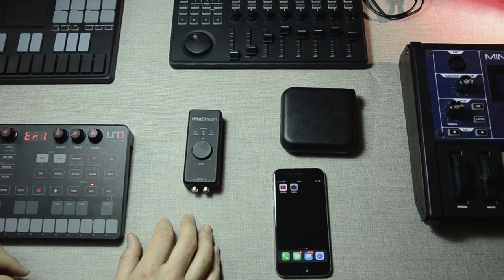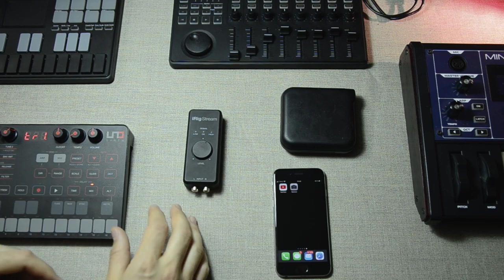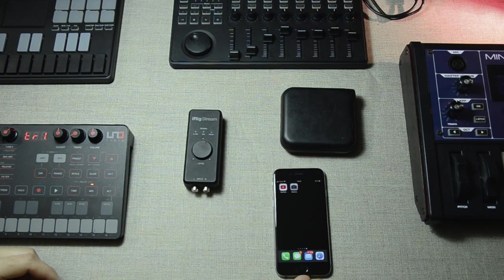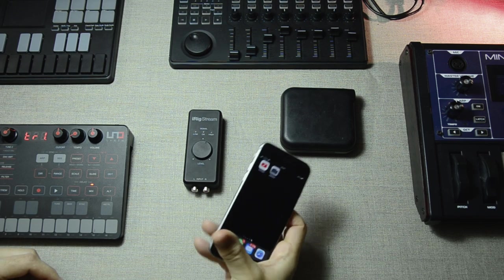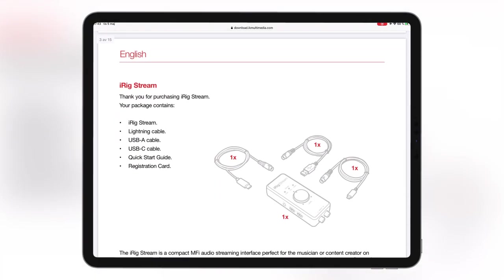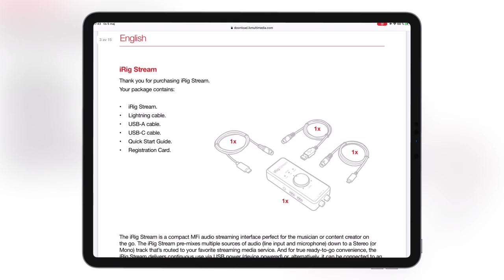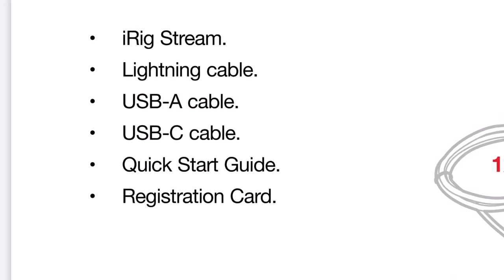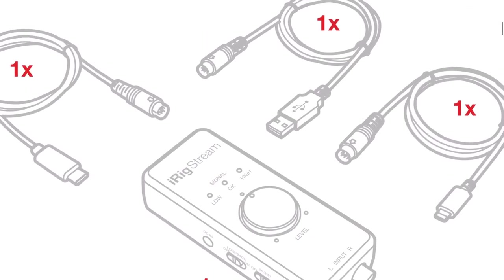Normally I would warn people away from my videos if they're looking for videos using iDevices with a USB-C port, because my iDevices all have lightning ports. However, in this case it doesn't really matter which kind of iDevice you're using, because the iRig Stream from IK Multimedia is shipped with both types of cables — the DIN to lightning connector and the DIN to USB-C connector.